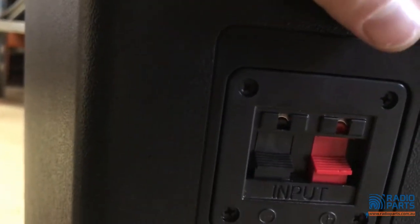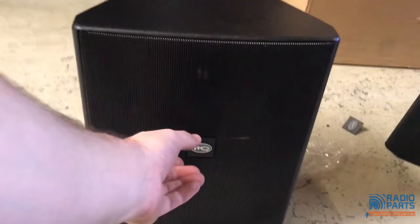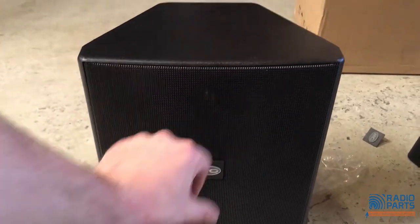Your speaker inputs are at the back of each speaker. You tighten the bracket from the front, and once it's tight you just put the ITC label back on. You can in fact mount them whichever way you want — pull off the ITC label and remount it vertically or horizontally.